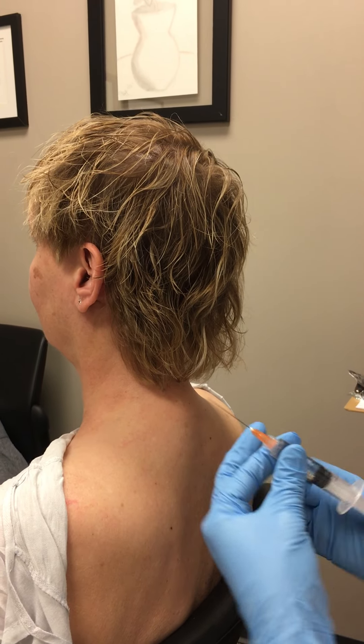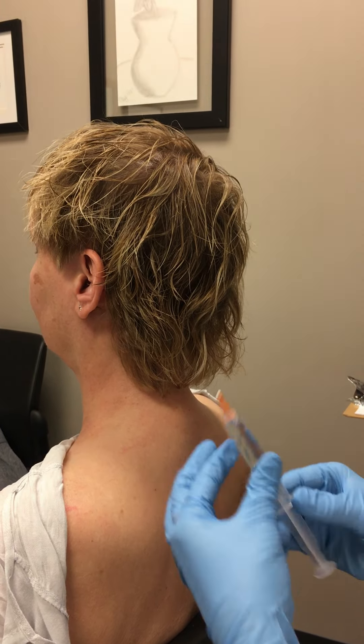We're going to do a trigger point injection — a mixture of two cc's lidocaine, two cc's marcaine, and normal saline.